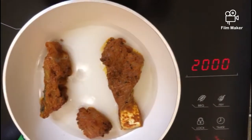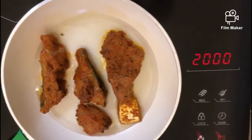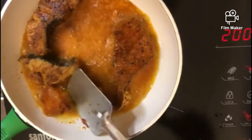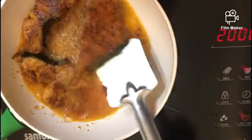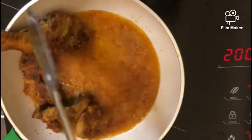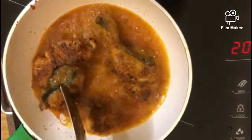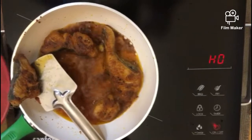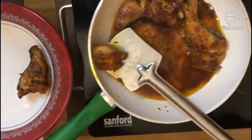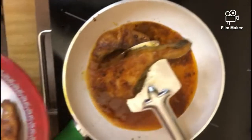Let's fry it. There is a bit more fish. I will cook the fish for a few minutes on each side.